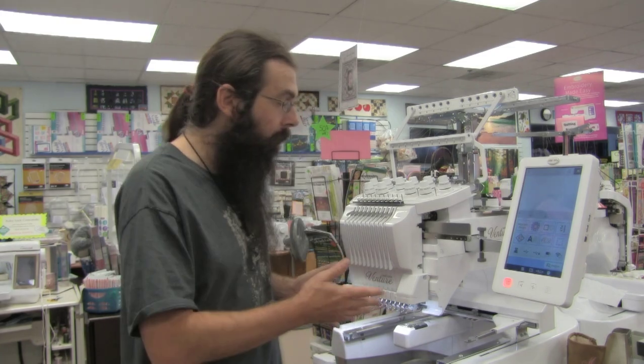Hey everybody, it's Brad from Ellicott City Sew Vac, and today I'm going to be showing you something that's very exciting for owners of multi-needle machines. There's a new cap frame out and it is awesome. It is not only easier to use than the previous cap frame, but it also can get your embroidery much closer to the brim, and it is much easier to hoop a flat-brimmed cap. I'm going to be taking it out of the box today and we're going to put it on my machine.